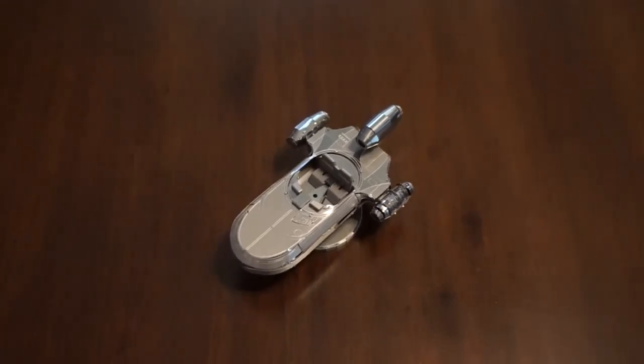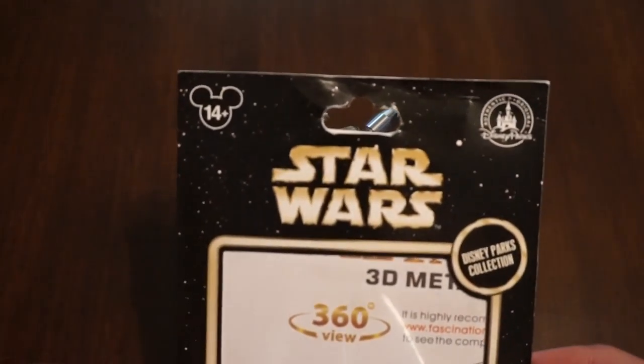The package this came in looks something like this — by something I mean exactly.